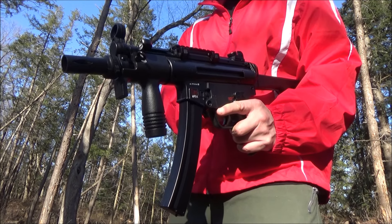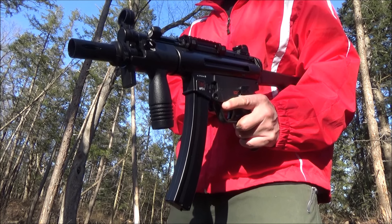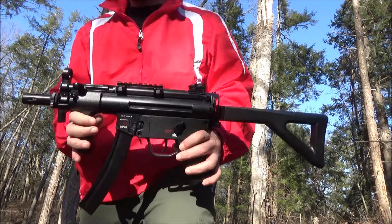Hey YouTube, welcome to my review of the Umarex H&K MP5 K-PDW. This is a BB gun, an air gun. Sound off if you love air guns.